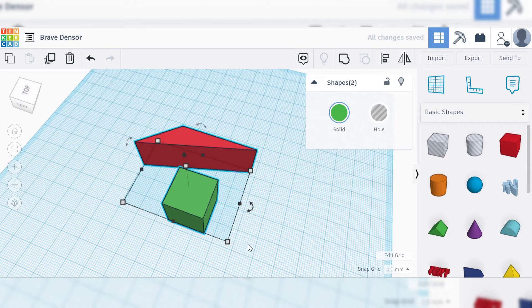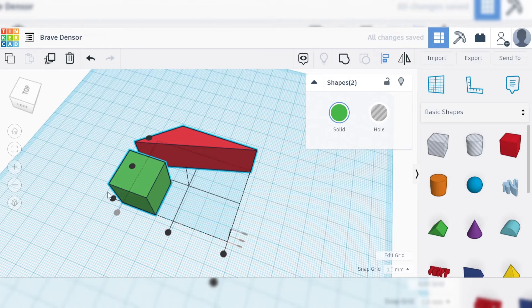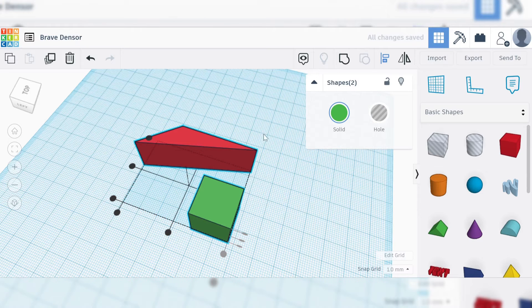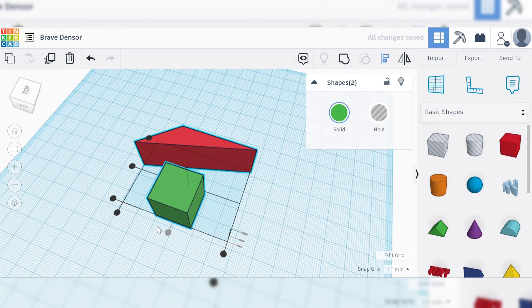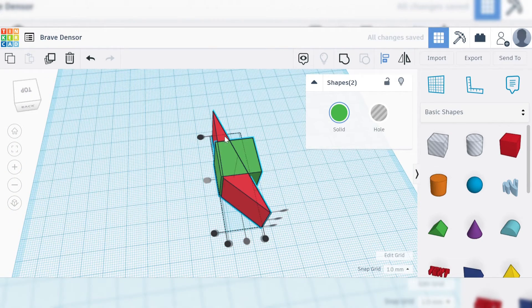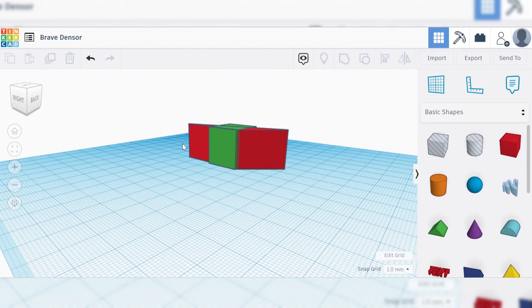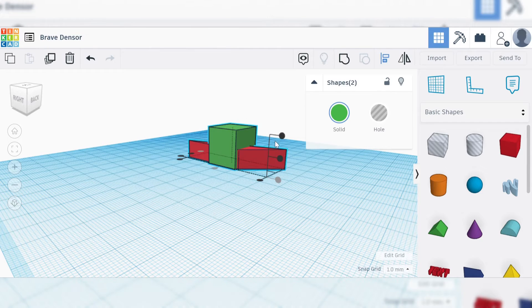So the next tool is the alignment tool, which is in the top right corner of the screen, or can be accessed by pressing the L button. This will allow you to pick a point and get all selected objects to align to that edge. So you can see when we click one of the buttons, it'll align the objects left, right, and center, and it's going to base this off of whichever point of the object is furthest in that direction. The alignment of the objects is not just on a 2D plane — if you use the alignment tool, you can get their heights to align as well.